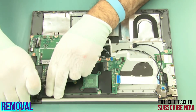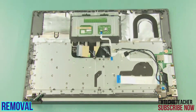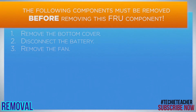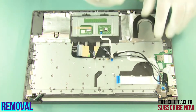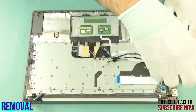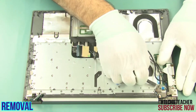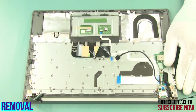Open the hinge. Remove 6 screws, then remove 6 more screws, then remove 6 more screws and open the hinge. Remove the bracket.